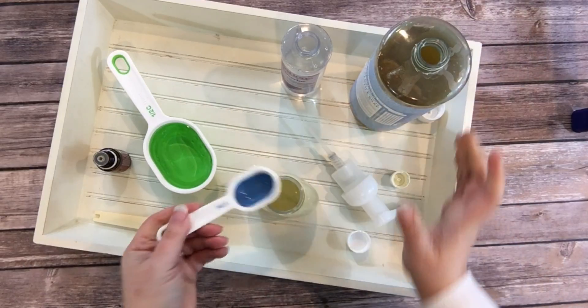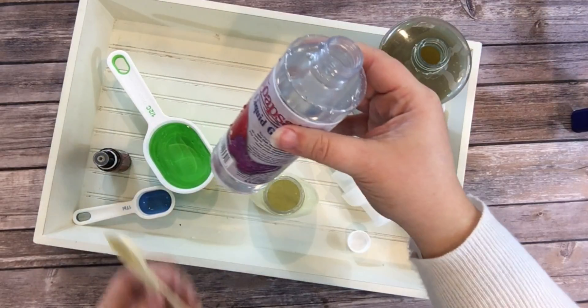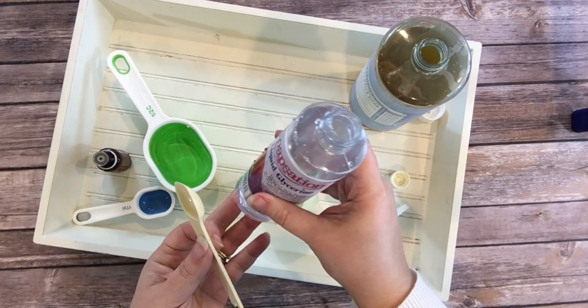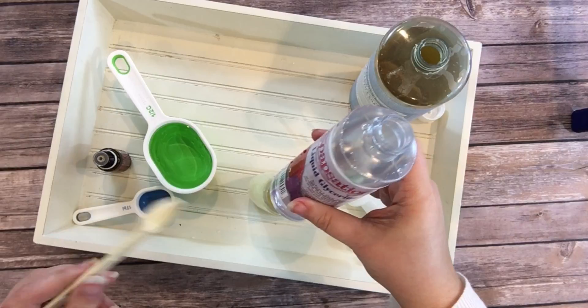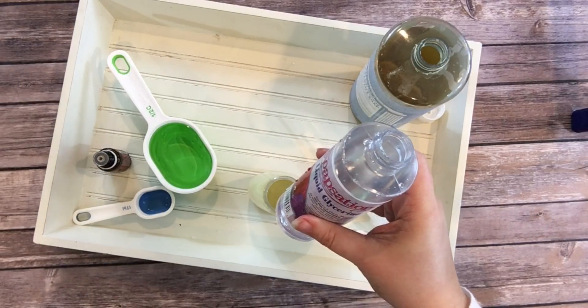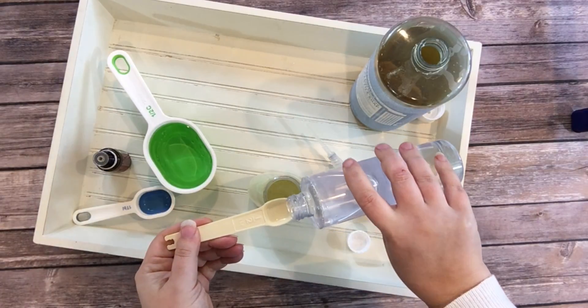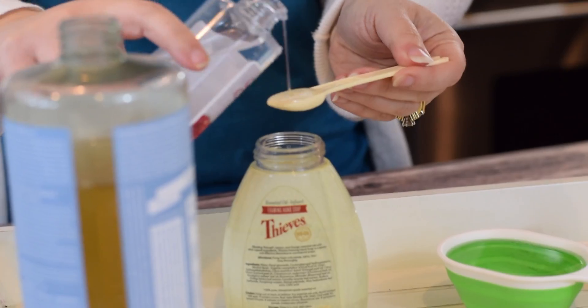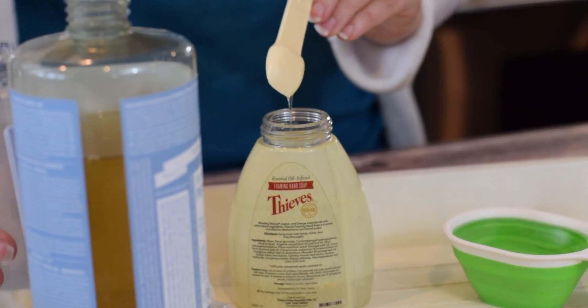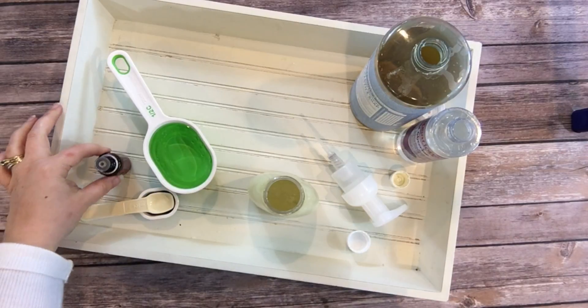The next thing I'm going to add is glycerin — a liquid vegetable glycerin. Again, thank you Amazon for having just about everything. This is a vegetable glycerin, and it adds a little body and moisture to our soap. We're going to add a half a teaspoon of this down into the container.